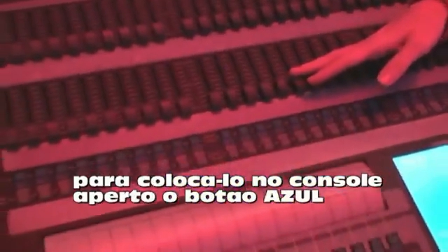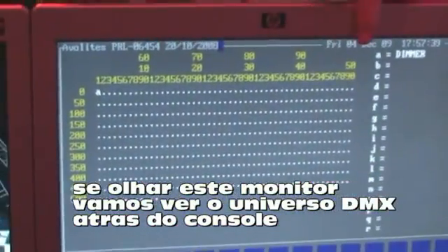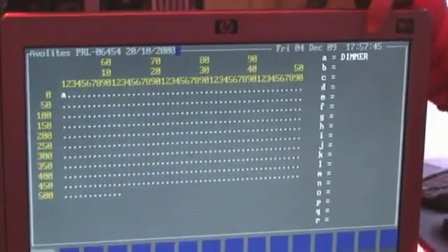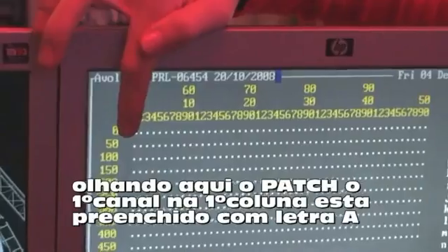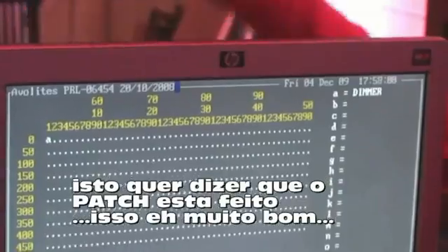I don't need to change anything. To assign it to a channel on the desk, all I do is press the blue button. When I patch that, it's been patched in. There are two ways we can check it's in there. We can see the desk has automatically gone to the next free DMX address, which is DMX 002. And if we look up on the screen, it shows us a map of the DMX universe — 512 dots, 512 channels. On the right hand side, dimmer is the first thing we've patched so it's been assigned the letter A, and the first dot has been overridden with an A. This means a dimmer has been patched to DMX address 1.